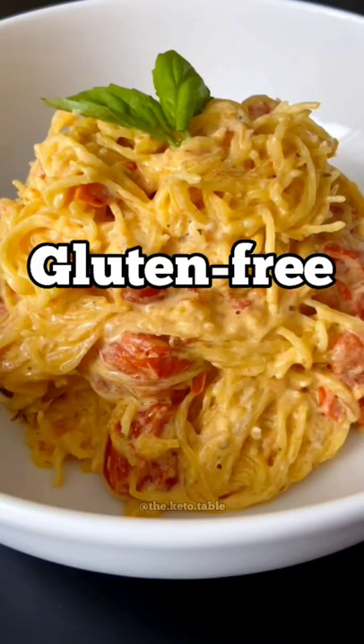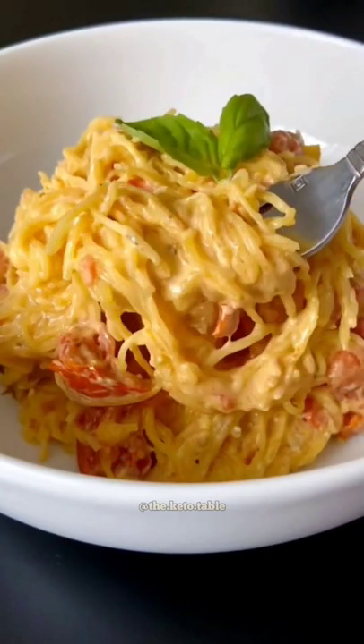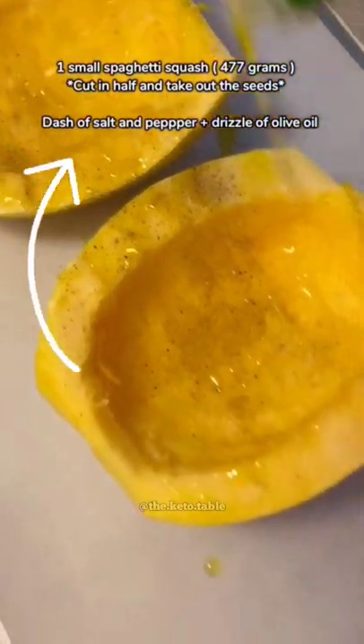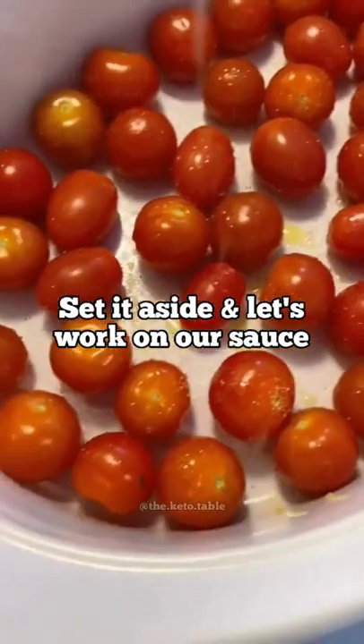The most creamy and delicious gluten-free low-carb dinner or lunch that you'll ever try, and not made with pasta. Buy a small spaghetti squash, cut it in half, take out the seeds, add salt and pepper and a little drizzle of olive oil, flip it over and prick each side with a fork.